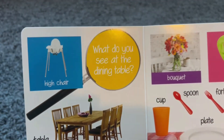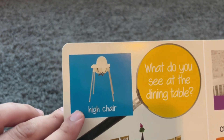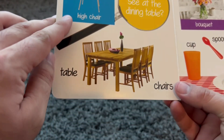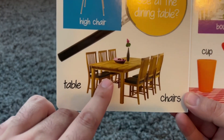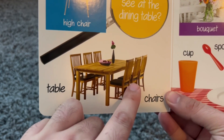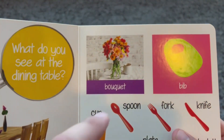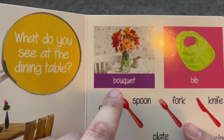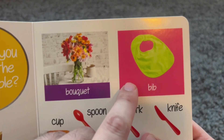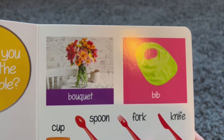This is in the dining room. This is a high chair — you sit in it at the table. This is the table. And these are chairs. This is a bouquet, a bouquet of flowers. And this is a bib — you use this to keep yourself clean while you're eating.